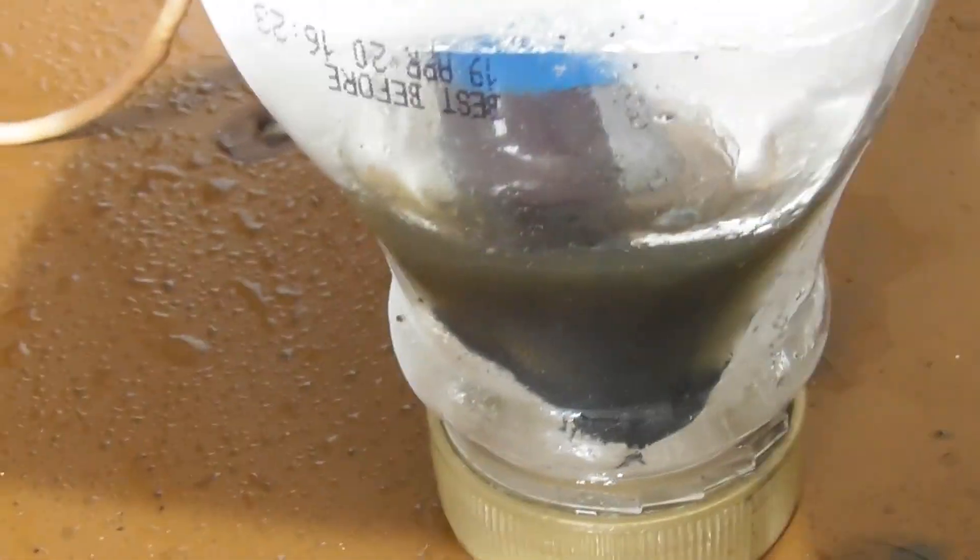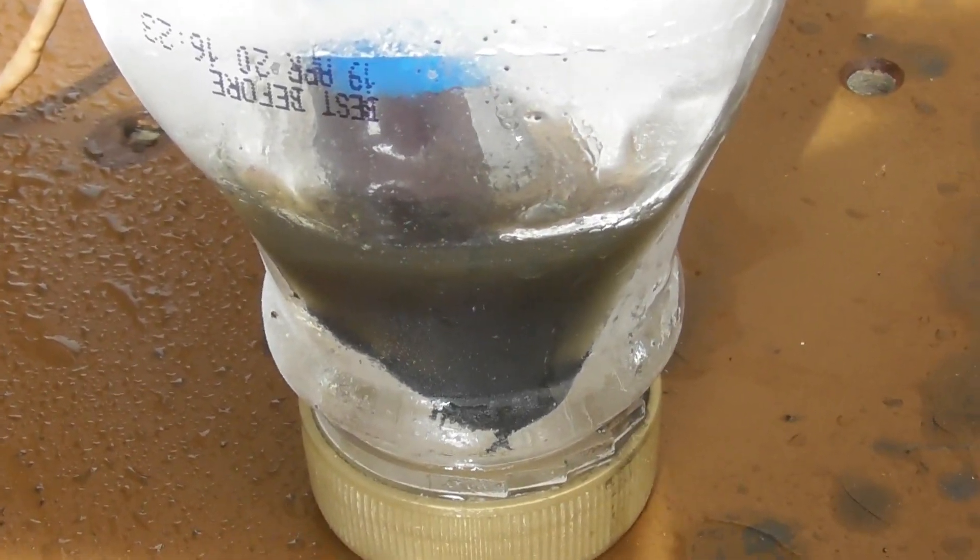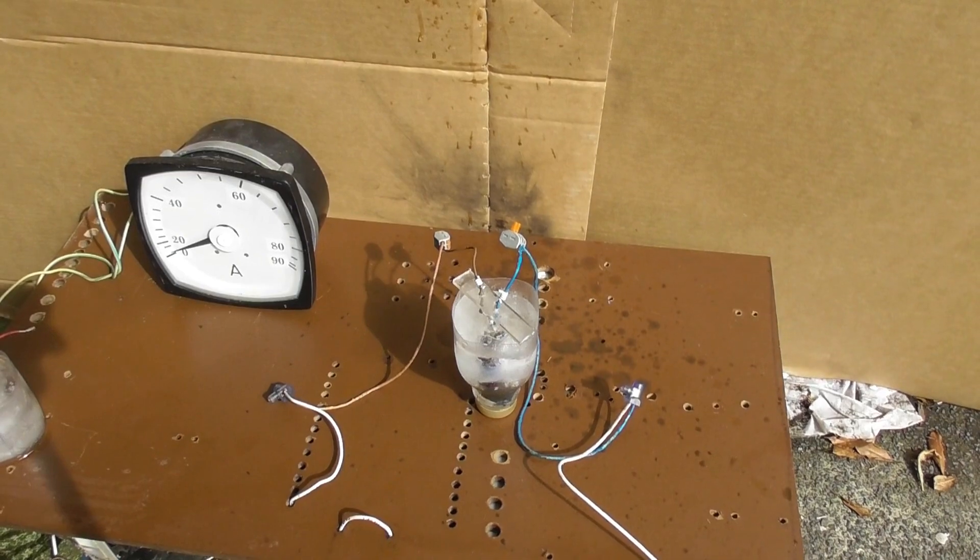One liquid in here. It did create a bit of heat there, for sure. But it didn't have the puff to pop out. I may as well document it.